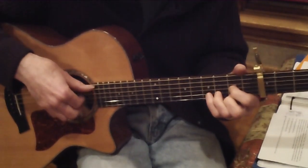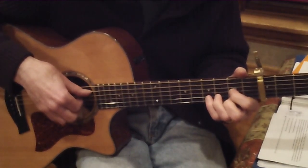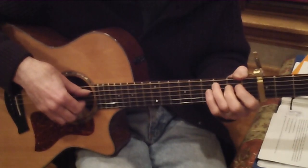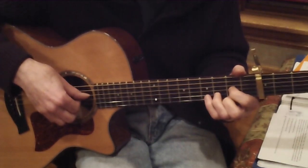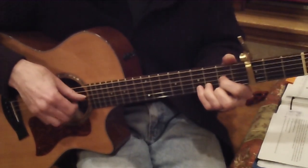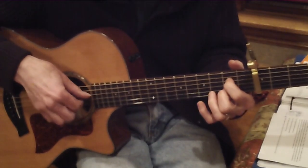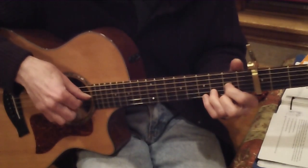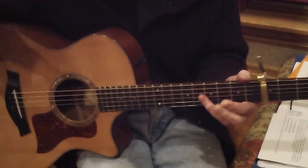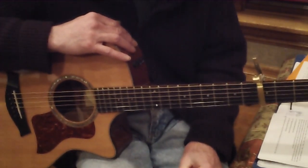With the capo on the third fret, the low note is a C instead of before — now it's 'immaculate' higher up. The high note is also a C. So immaculate Mary, your praises we sing, you reign — and so forth, up in that key. It sounds and sings a little better.